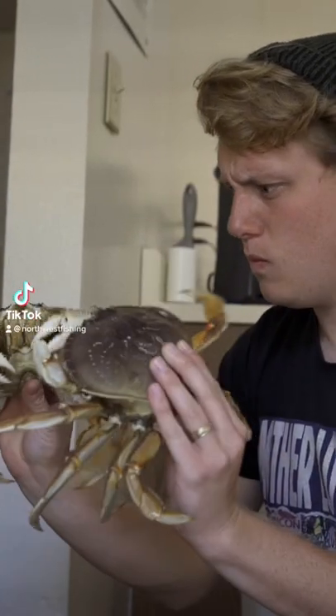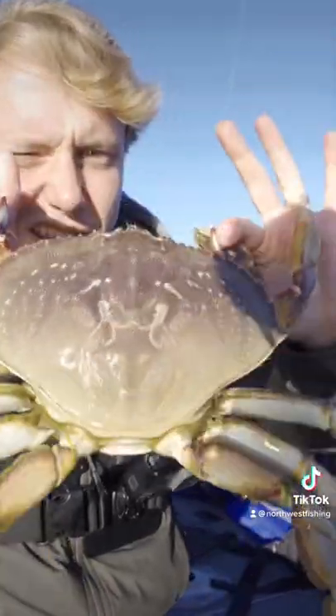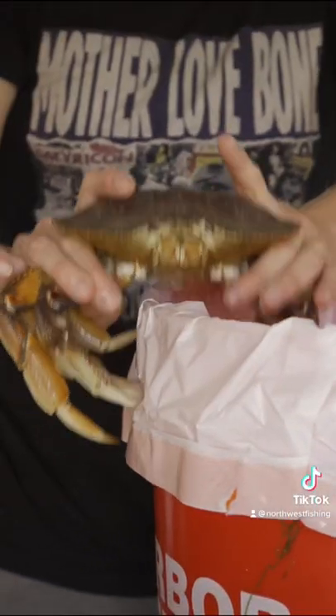If you've never cleaned Dungeness Crab, I'm going to show you how to do it in less than 10 seconds. You only need a few things for this: your Dungeness Crab, a garbage bag, and a bucket.